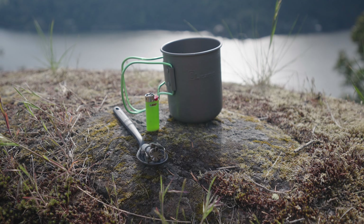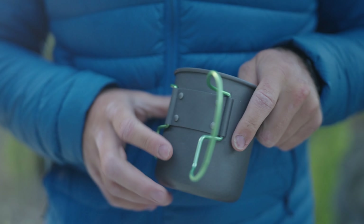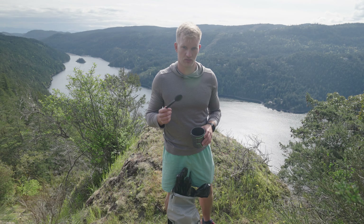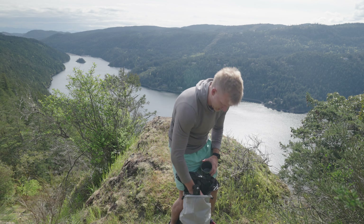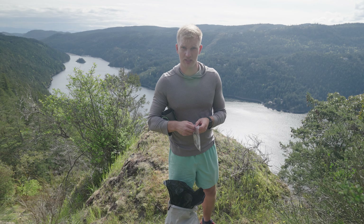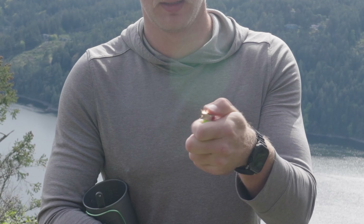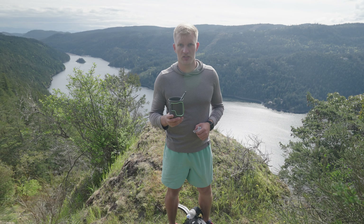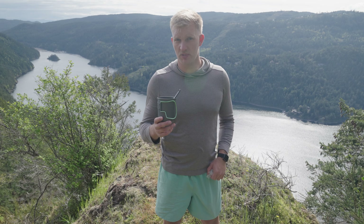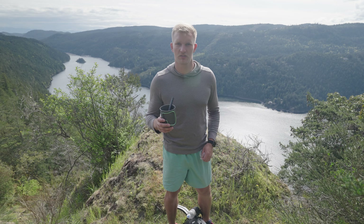Up top I have my cook system — just my classic pot. I'm having a hard time justifying buying the Toaks pot right now, but I may pick up the Toaks 550 milliliter pot before I leave. I also have a Sea to Summit spoon at only 12 grams. My ditty bag cook setup includes the classic BRS 3000T stove and a mini lighter with the safety guard removed. Pot, spoon, lighter, and stove all come to 5.3 ounces — pretty light and cheap.